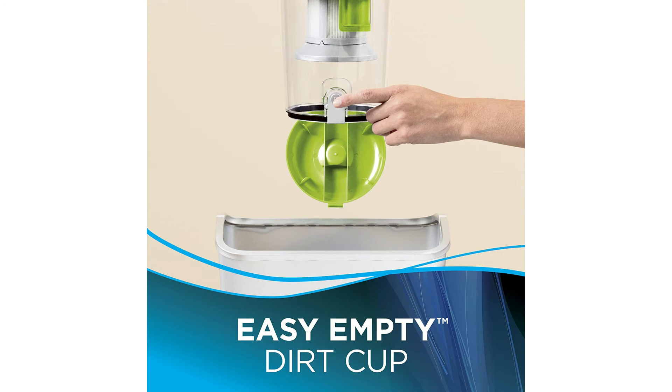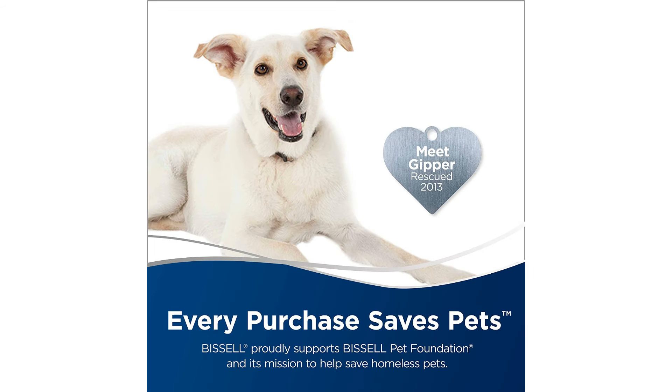It also features an easy-to-empty dirt cup, multi-surface floor tool, crevice tool, dusting brush, automatic cord rewind, and an airflow regulator.